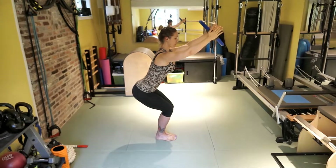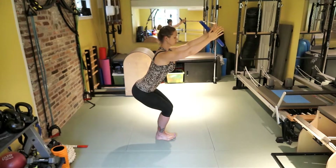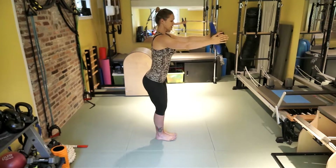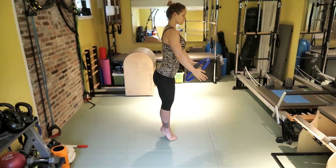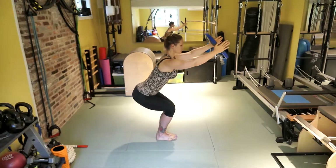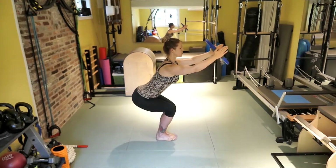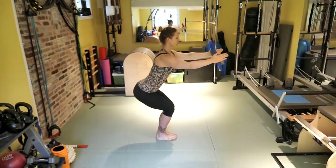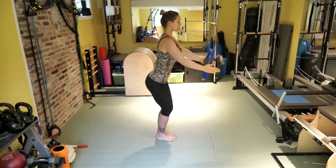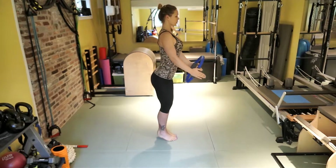Stay here for six breaths. Raise your toes, engage the inner thighs. Exhale, lower your hands, come up to your tippy toes. Inhale, sit down. We're going to go five more times, making sure that you're working from the upper back to maintain tension in your arms. Three more. When you come up, come all the way up on the tippy toes.